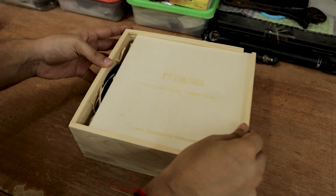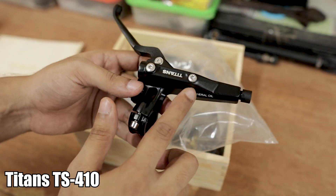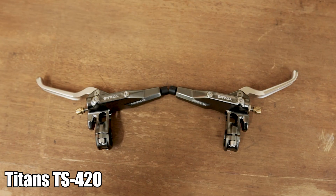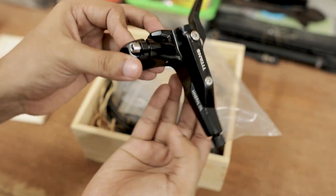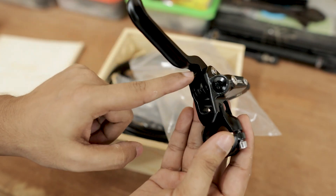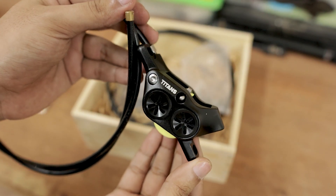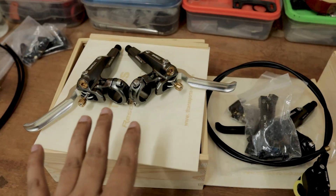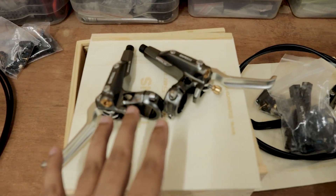Here you can check out the second color option I have. This is the Titan TS410 model — the earlier one was the Titan TS420. Nice design. The only difference is that this one does not have the reach adjustments. The caliper is an almost similar design. Let's go ahead and check out the weight of these four piston hydraulic brakes.